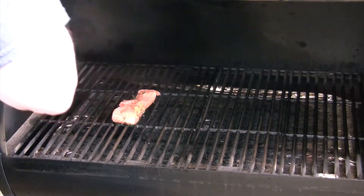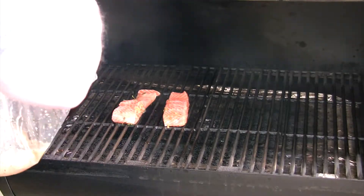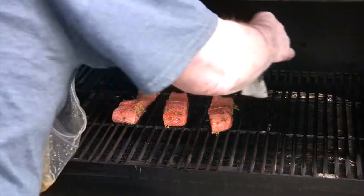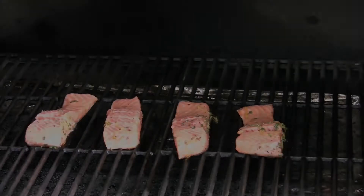Now we've set our grill to four hundred degrees. We're going to put these fillets on there, close it up, and leave it for ten minutes. Then we're going to take our marinade and brush it onto these — use it like a mop sauce. Then we're going to cook them for about another ten minutes.